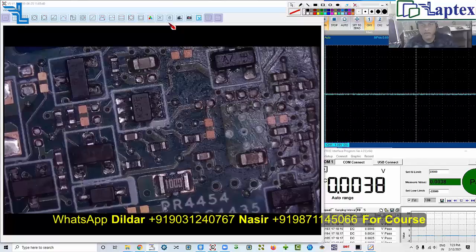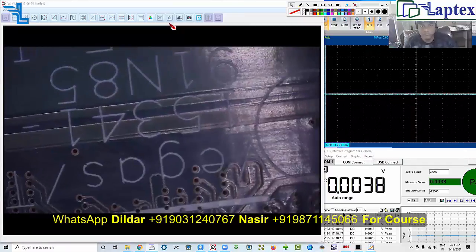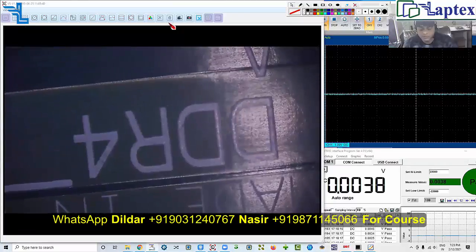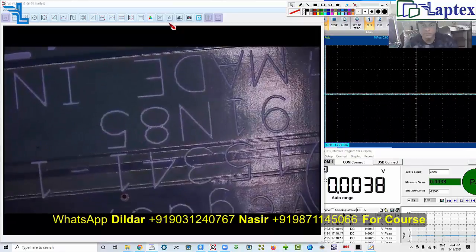Hello friends, welcome to Laptex. My name is Nasir and today I am presenting a case study of a laptop that is not charging. This is the Dell Vegas motherboard — I have received the motherboard along with the battery. The model number is Dell Vegas Turis, and the processor is Skylake, as well as Kaby Lake. It sometimes comes with 6th, 7th, or 8th generation processors.